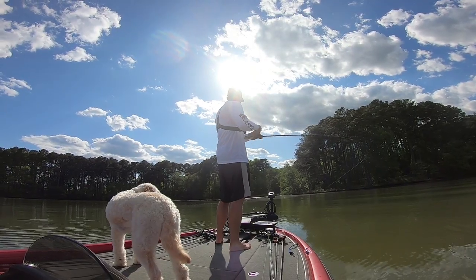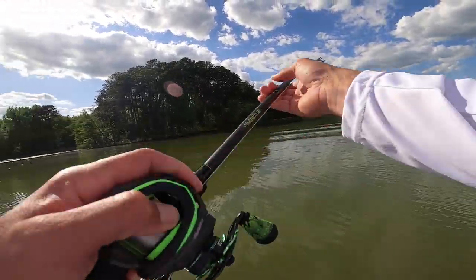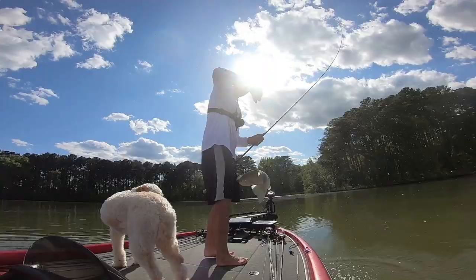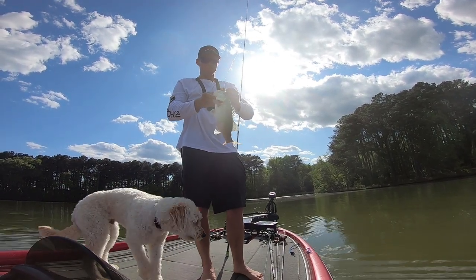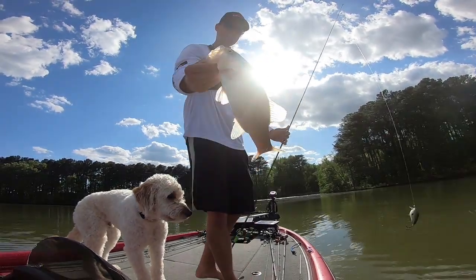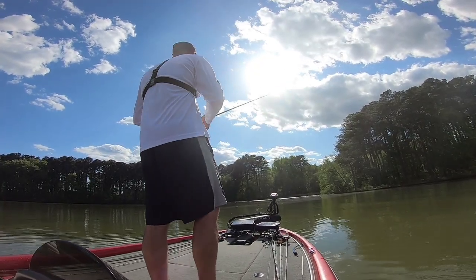There's one — smoked it! Not bad. One on the square bill guys. Keep it real close to the boat. There you go — got a little 14-incher or so. See ya. Not bad at all.